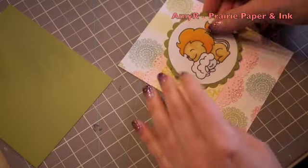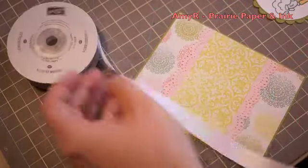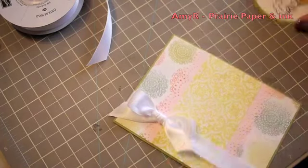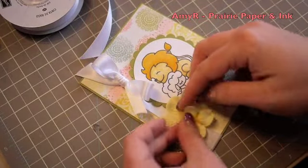Keeping things fairly simple, I'm adhering the pattern paper to the card front and then using some Stampin' Up 5/8 inch Whisper White satin ribbon — really gorgeous ribbon. I wrapped that around the card, tied it in a bow, and then kind of fiddled with the layout a little bit.